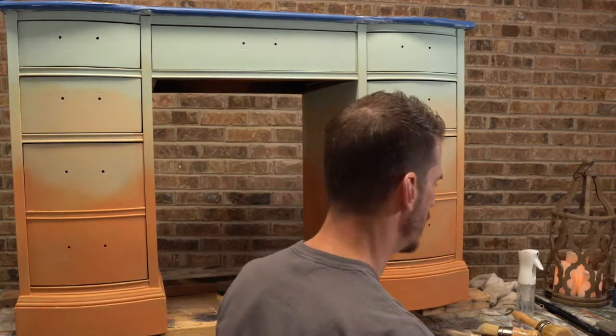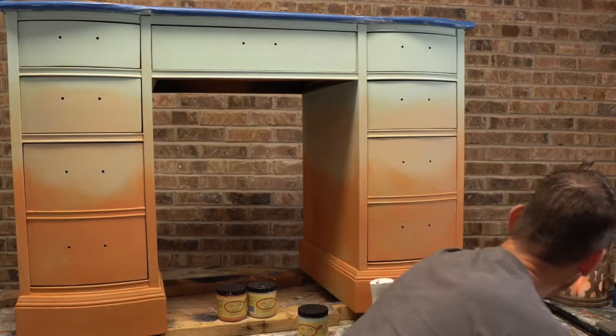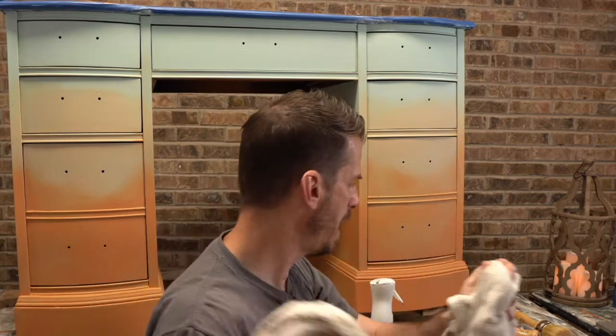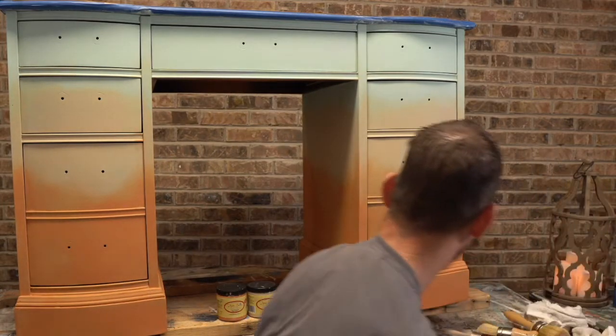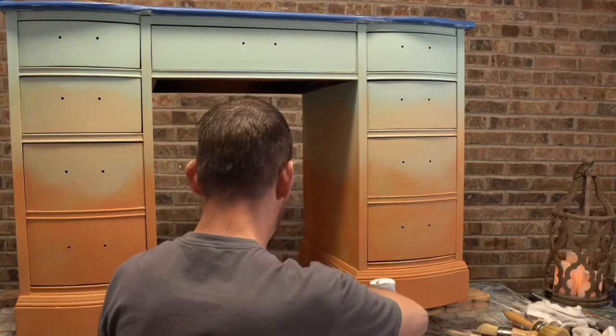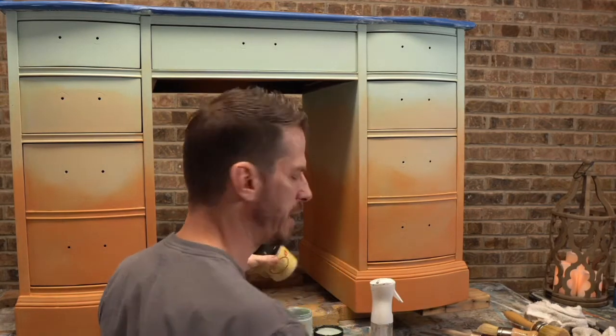Basic process: I'm going to have a mister bottle handy, a couple of damp rags, and a bucket of water in case I can't get to the sink during my live. We're just going to jump right into it. I may not be able to blend the whole piece, but I'll do as much as seems practical to give you a good idea of how to blend.